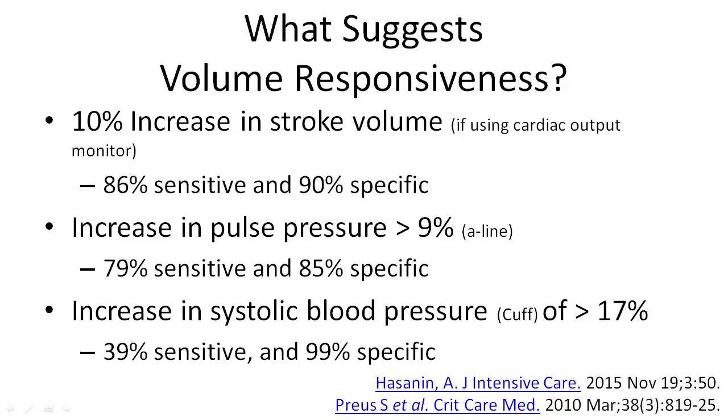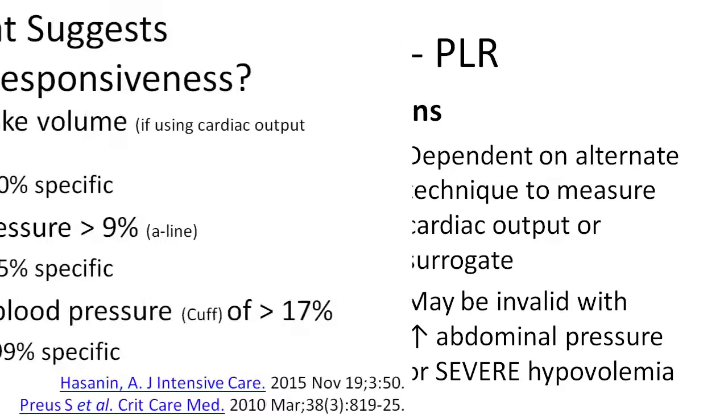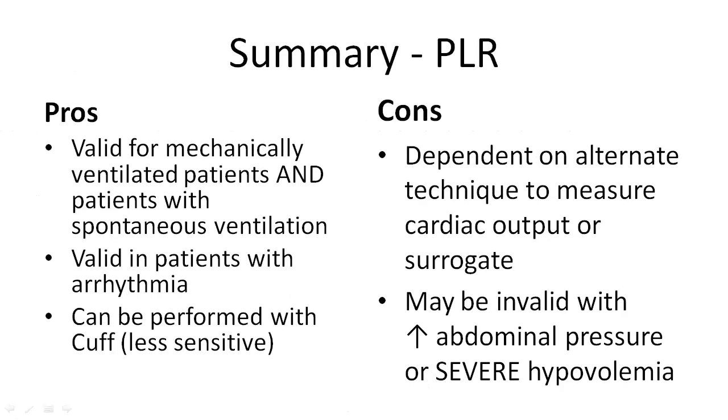We can use multiple tools to measure the patient's response to the passive leg raise. In summary, passive leg raise is an effective maneuver to determine volume responsiveness. It has the advantages of not requiring mechanical ventilation and being accurate independent of arrhythmia. However, the passive leg raise is only a physiologic maneuver, and we still need extrinsic measurements — including cardiac output monitors and other monitors — to determine the patient's response.